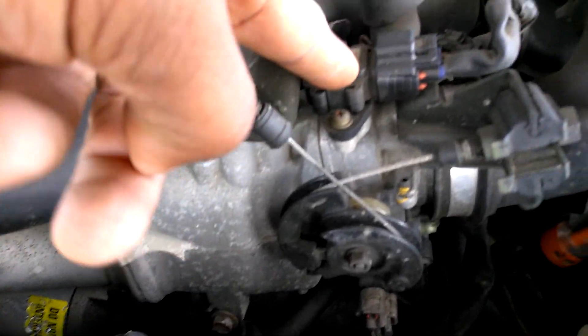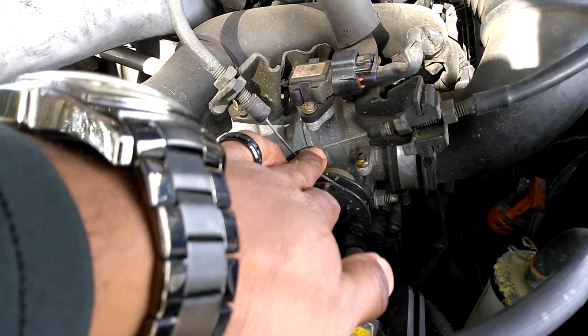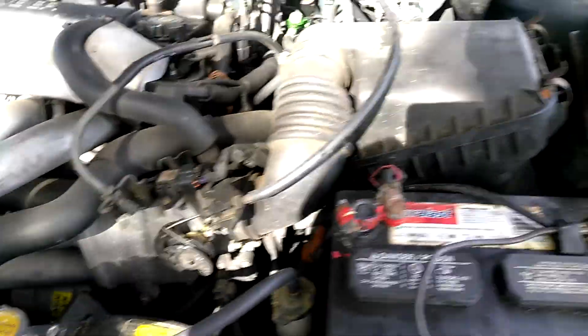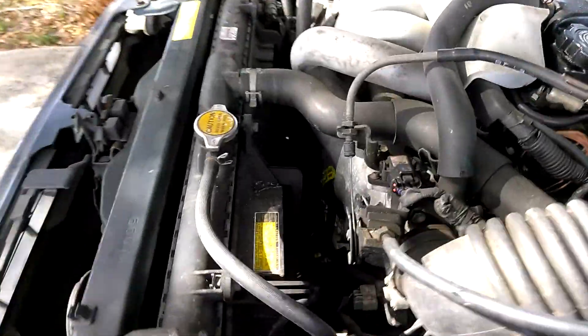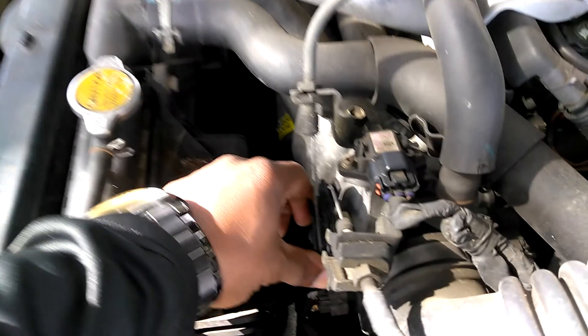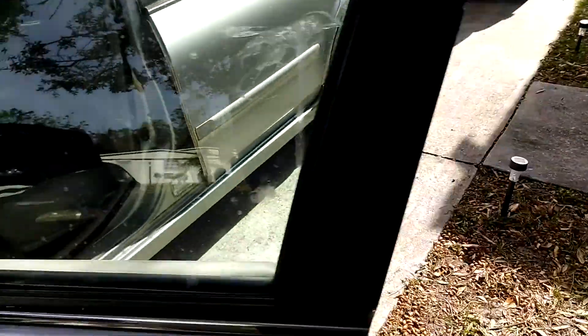You can see a MAP sensor right here and the throttle position sensor right back there. This is actually driven by cables — those cables go to the gas pedal accelerator. Every time you hit the gas, this pedal and cable moves the accelerator. So that's drive-by-cable, versus fly-by-wire or drive-by-wire.